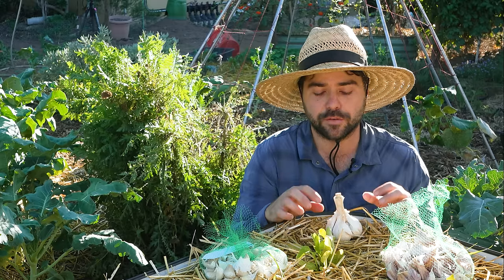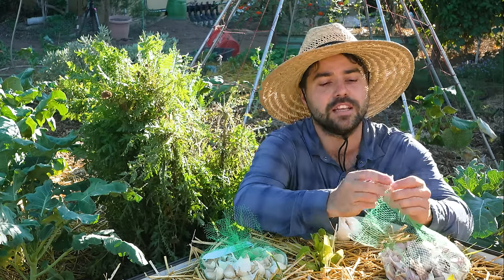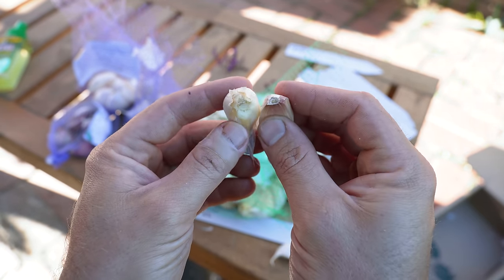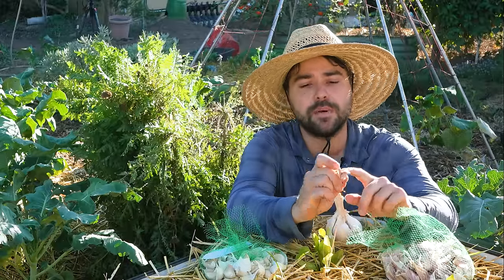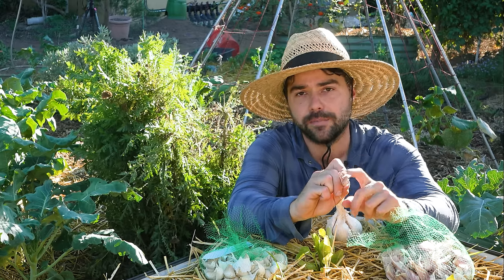The last thing to watch out for when separating cloves is to make sure you don't damage the very base part of the garlic. This is actually a living transplant — it's not like you're planting a seed. The seed grows roots and then turns into a plant, but this is already a plant. You're separating parts of the garlic and planting them, so you want to make sure you have some of the old root system intact because that is where the roots will be coming out from.